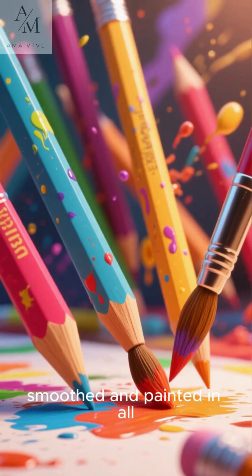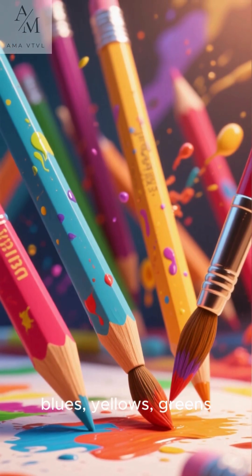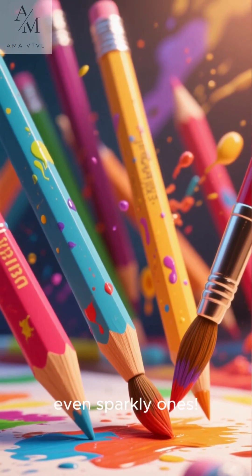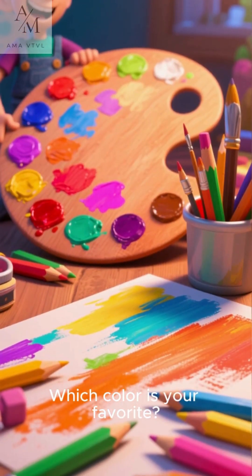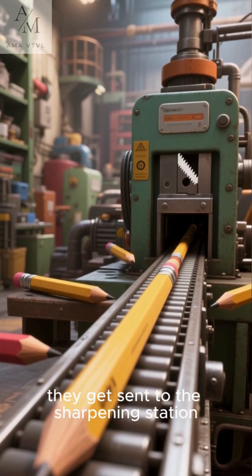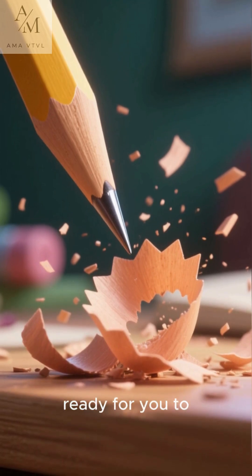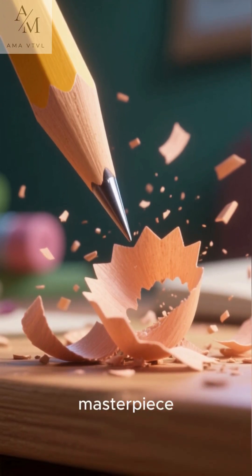The pencils are then smoothed and painted in all sorts of bright and fun colors — reds, blues, yellows, greens, even sparkly ones. Which color is your favorite? After painting, they get sent to the sharpening station. A machine gives each pencil a perfectly sharp point, ready for you to write your name or draw a masterpiece.